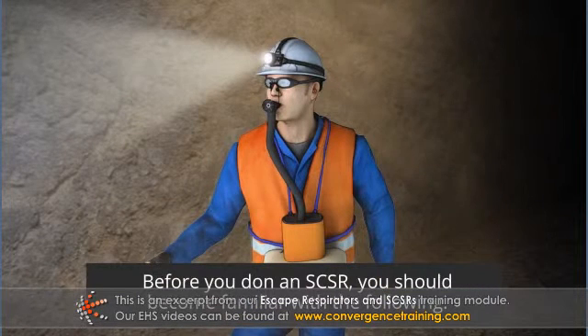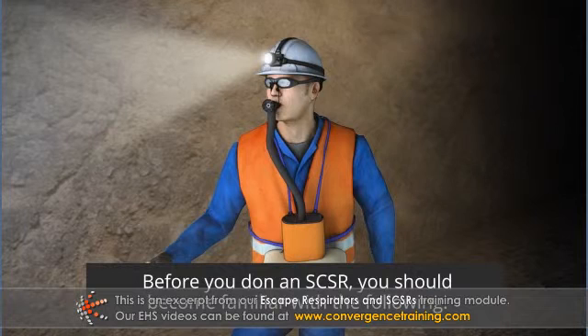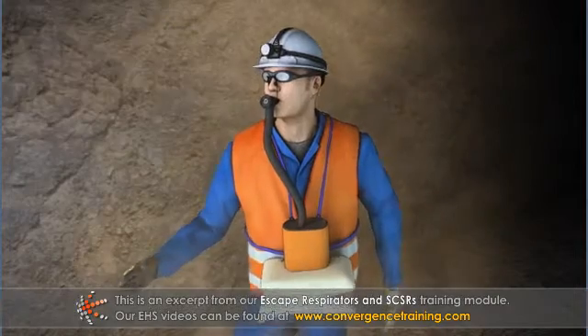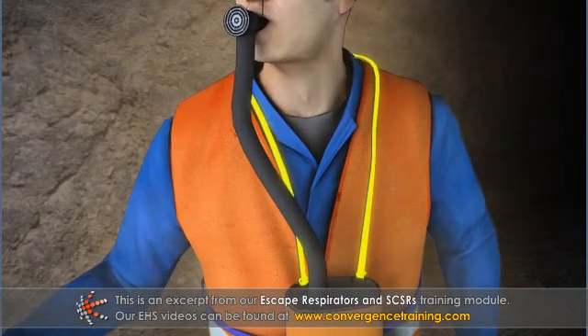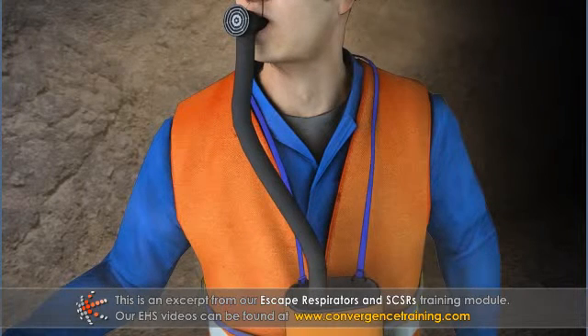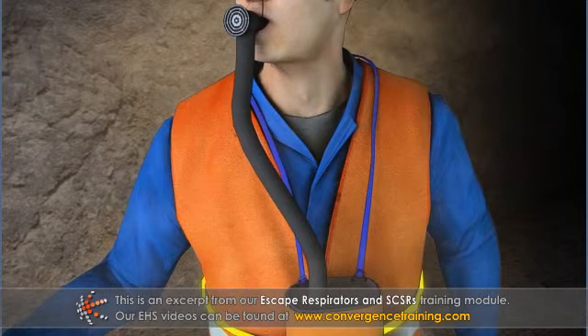Before you don an SCSR, you should become familiar with the following characteristics common to most SCSRs. SCSRs are designed to hang from a strap that wraps loosely around your neck and rests on your stomach. They are secured by a second strap that wraps around your waist.